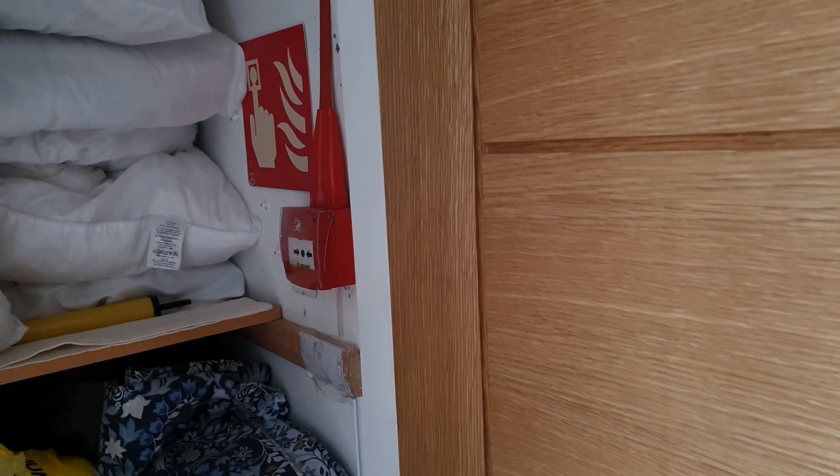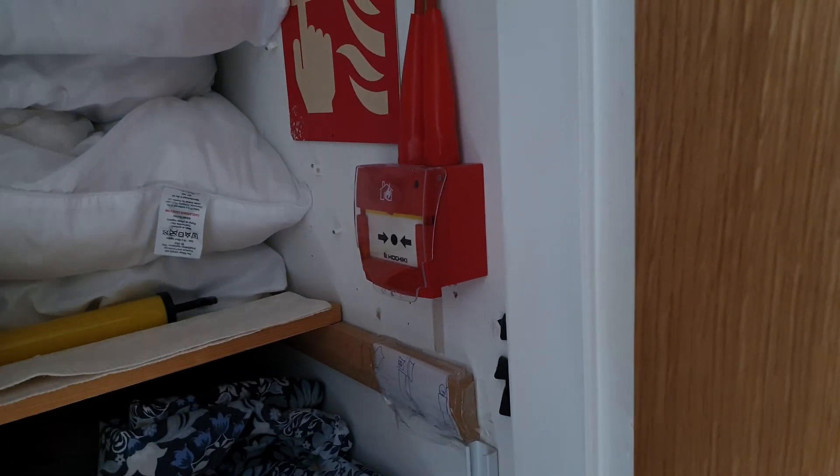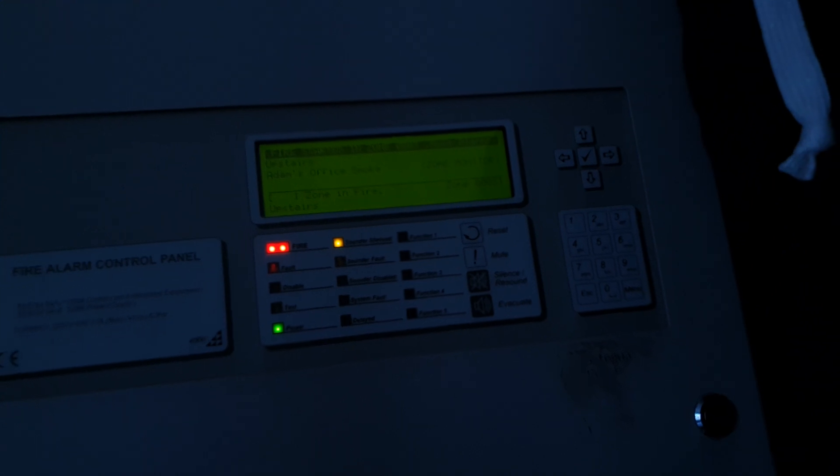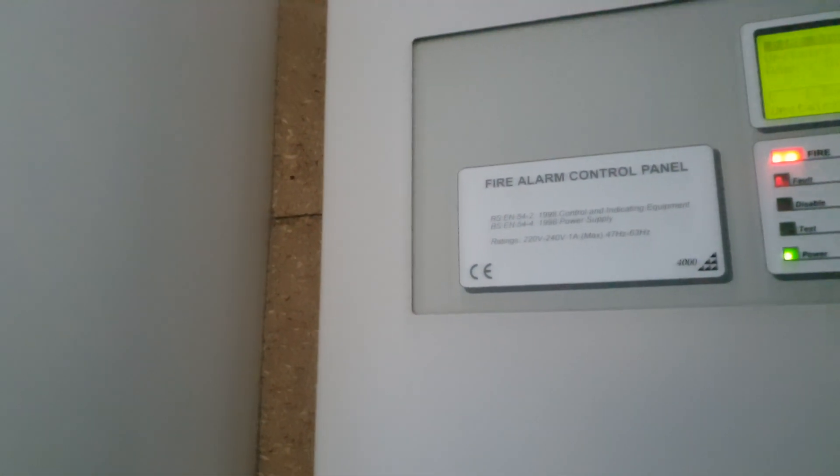We'll test one more thing and then I'm done. So let's do this call point — let's do this. This phone camera is flipping poor. I'm not spending money on a phone — it's going off again.